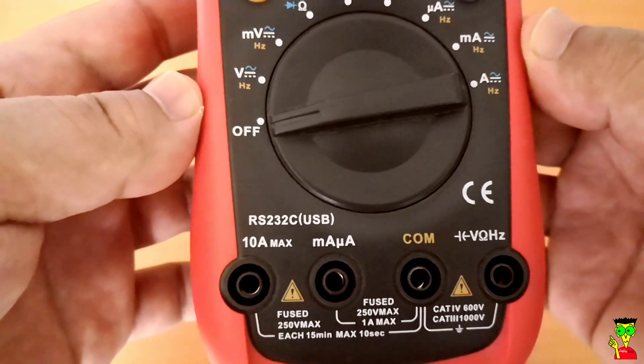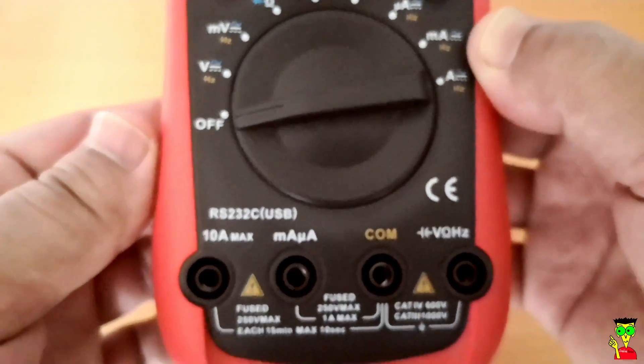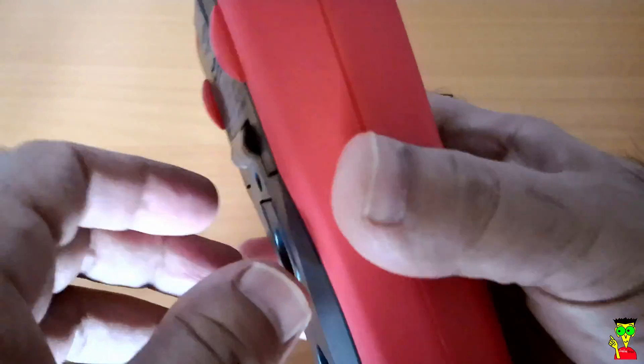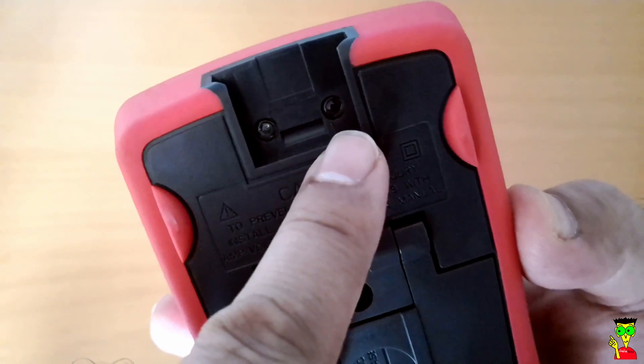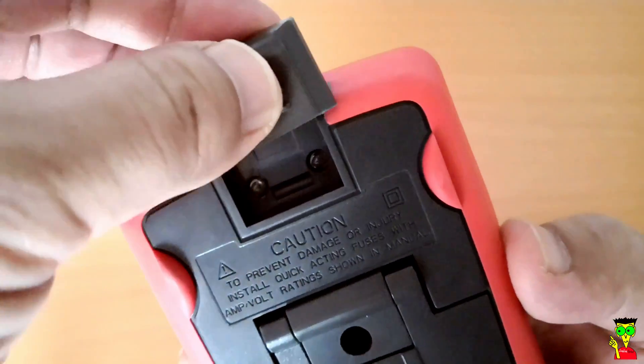You can see the LCD from almost any angle. There are CAT 4 rated for 600 volts and CAT 3 for 1000 volts — it's a good rating. On the back of the device you can see there is a place for the USB connector.